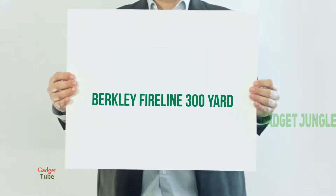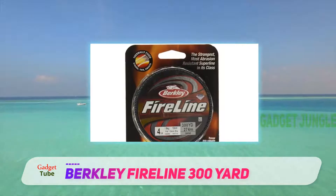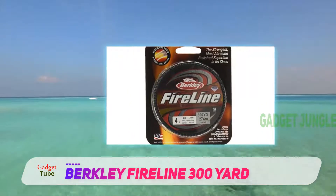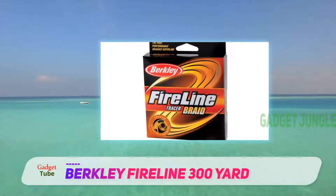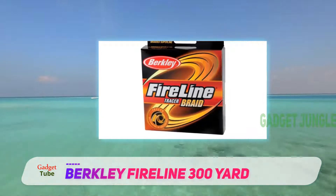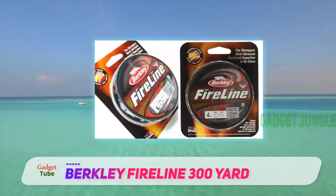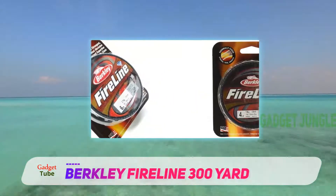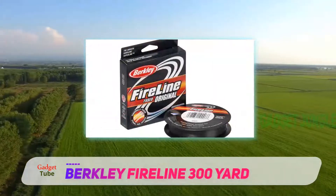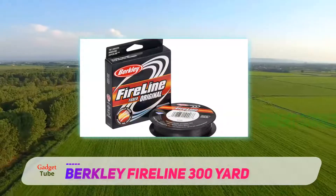Berkeley Fireline 300 Yard: if you want a fishing line that is suitable for both saltwater and freshwater fishing, then you need this super line that's very popular among fishing enthusiasts. It looks like a standard braid when you unbox it, but it's actually more of a thermally fused line that provides a different and better texture, so you can use it for any water condition. The Berkeley Fireline has muscular knot strength that ensures you won't lose your catch no matter how heavy or big the fish is, because it prevents any knot failure.